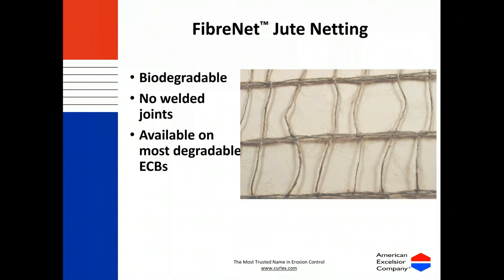The industry as a whole is moving toward jute nettings because even though poly nets degrade, they still create microplastics in the water, which ends up in wildlife, water, and food. That's why the industry is shifting more toward jute net. In 2020, Minnesota's Department of Transportation went completely toward jute nets — they don't accept anything but an all-natural net.